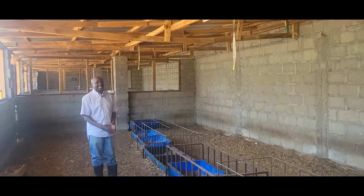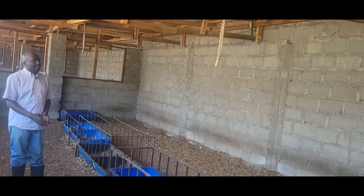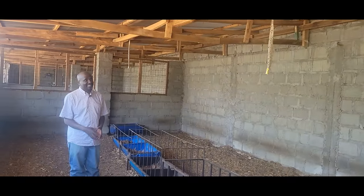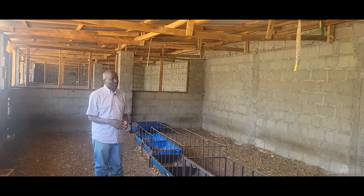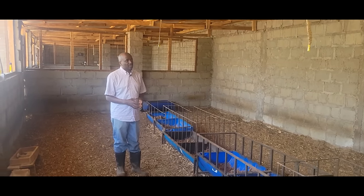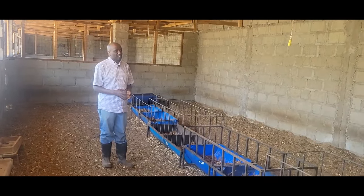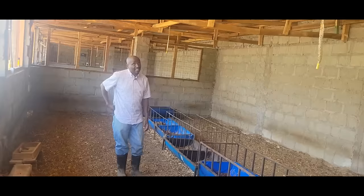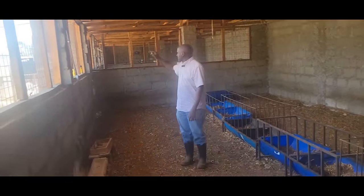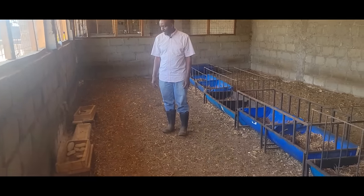Your coop is better than some of our public schools. So how did you come to this? I'm an urban farmer — I'm literally between Ol Kalou and Nyahururu. It's also a high-crime area, so we mainly did this because of security. We wanted to make sure we did something permanent, and we also rain-harvest, so we decided to use corrugated iron sheets with a tank connected to that.